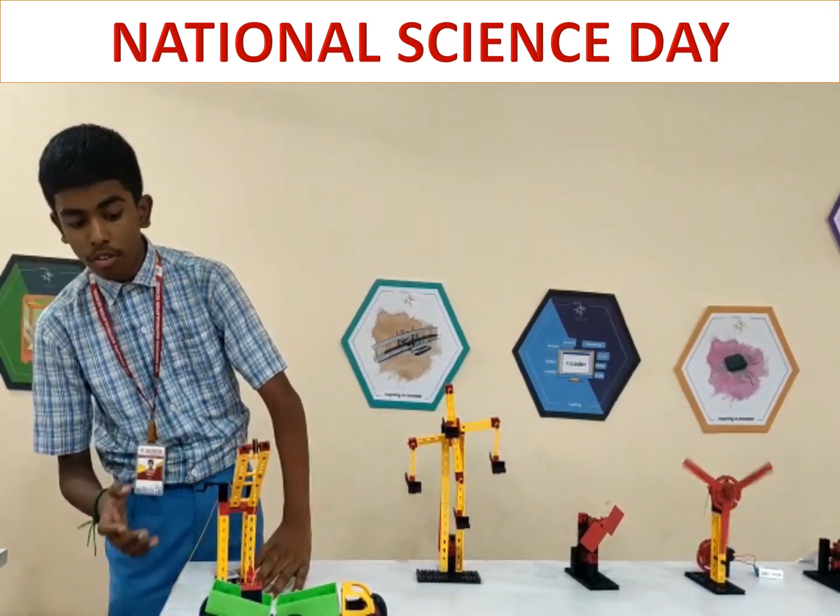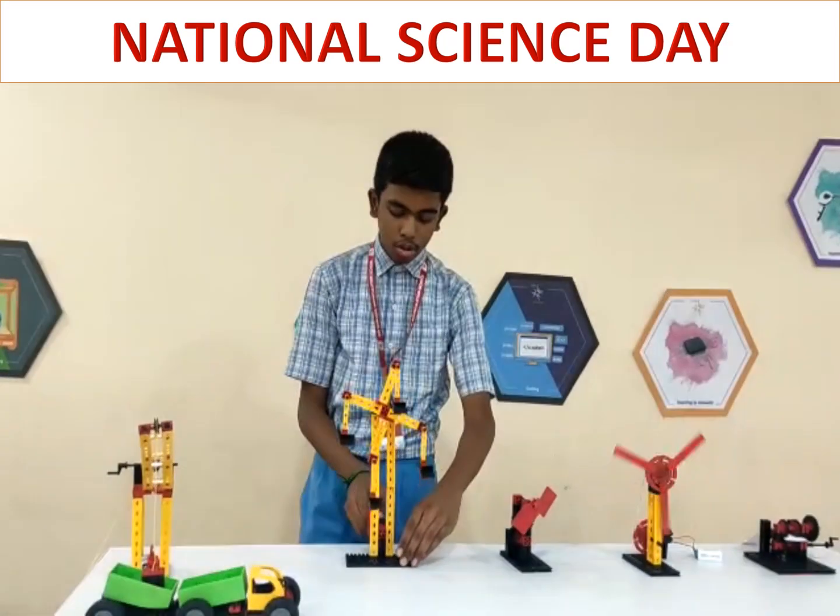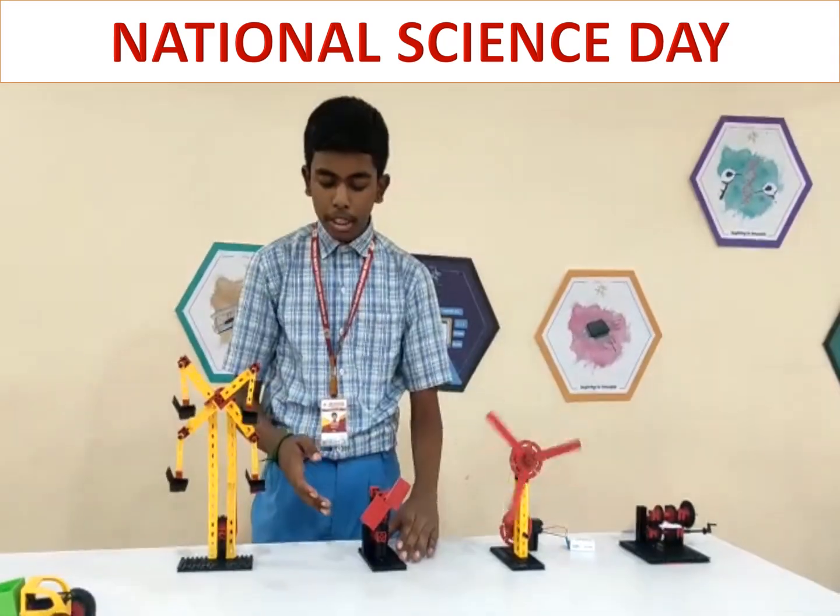It is a vehicular machine used to lift heavy weight objects. This project name is blown away by speed ratio.